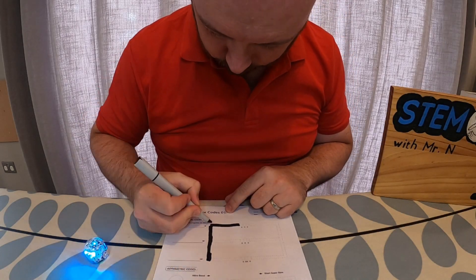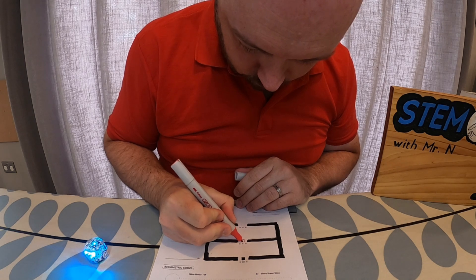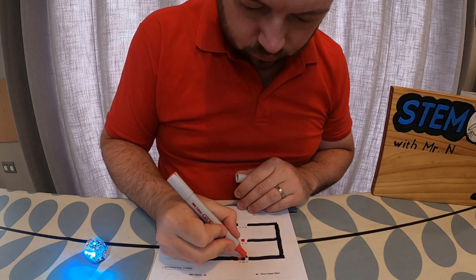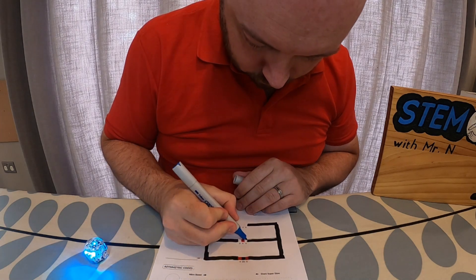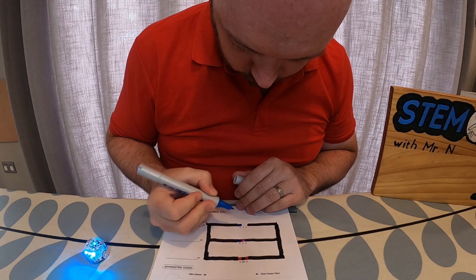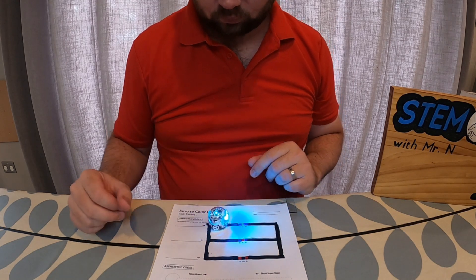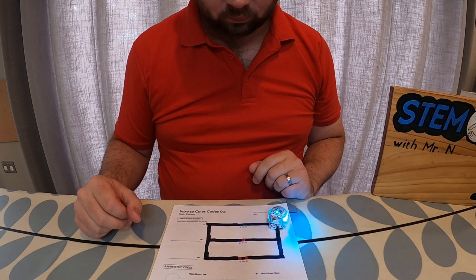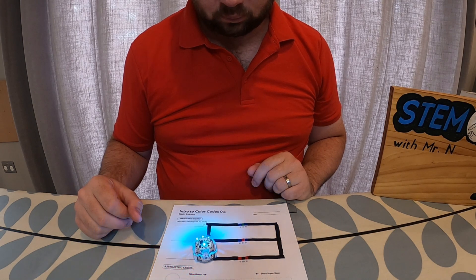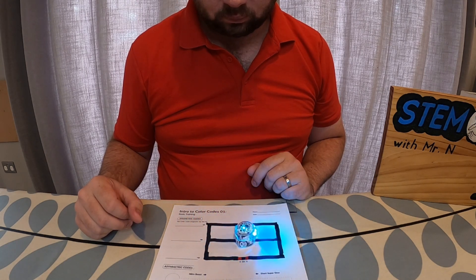Now is a good chance to explore some of the different colour codes you can use with Ozobot. I have another template from the website with lines to colour in black, plus three sections needing different colour combinations: blue-green-blue, blue-red-blue, and red-black-red. These are symmetrical colour patterns, so it doesn't matter which direction Ozobot drives over them — it will follow the instructions. The blue-green-blue tells Ozobot to speed up, the red-black-red tells it to slow down, and the blue-red-blue tells it to turn round.